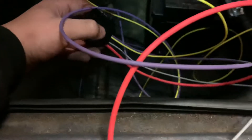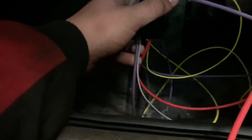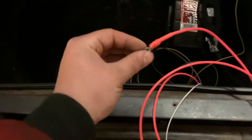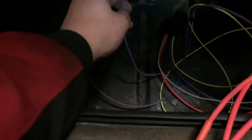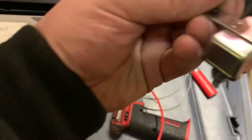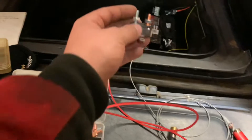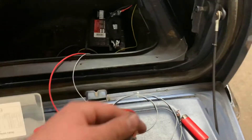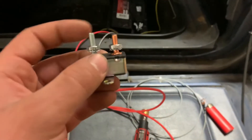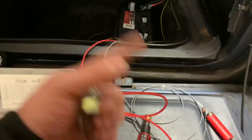For that secondary relay I'm using a Jegs kit. The yellow goes to switched power, gray goes to ground, red is constant power, and purple goes to the pump. I also need to add a 30-amp circuit breaker - the Jegs kit comes with one. I'm just gonna splice it in somewhere between the relay and constant power in case it gets overloaded. Probably when this blows I'll actually get a proper inline fuse or a resettable circuit breaker.